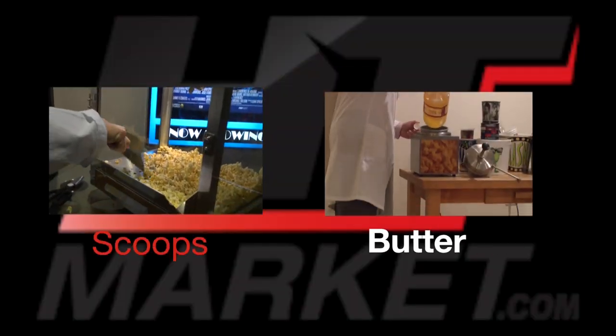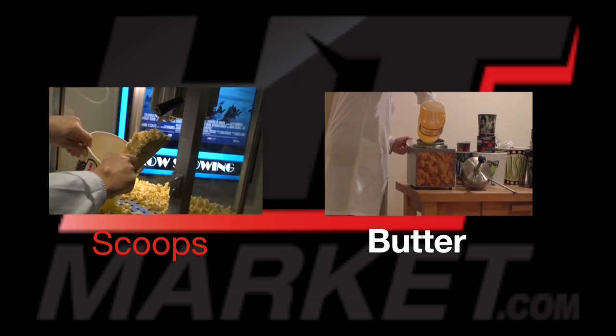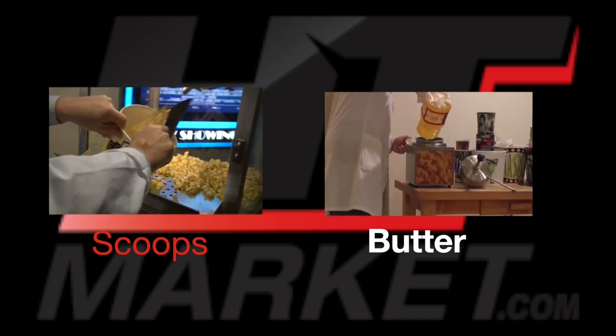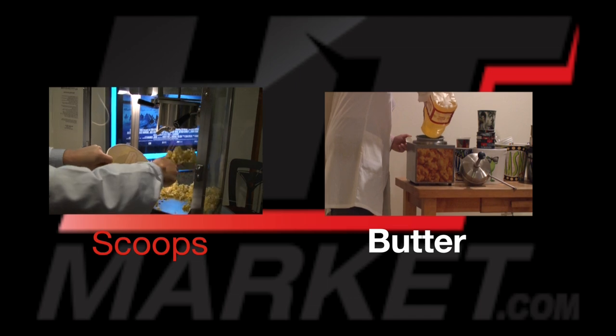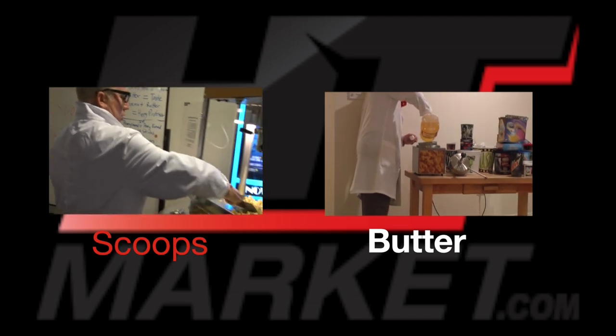I'm going to put a lot of it in and add a little butter — and you can go. Look at that. Oh, dexterity — dexterity is my middle name. Just kidding. Perfect.